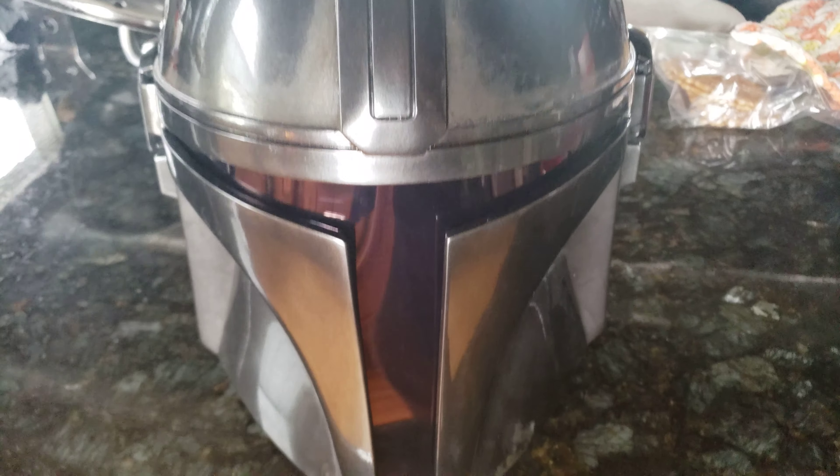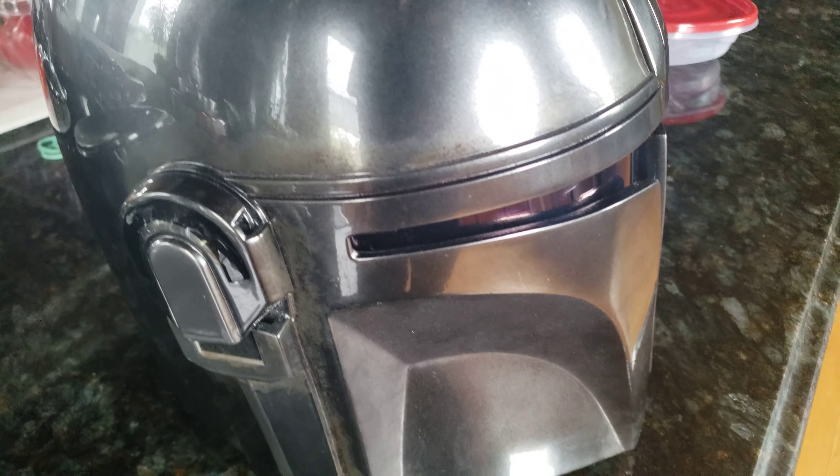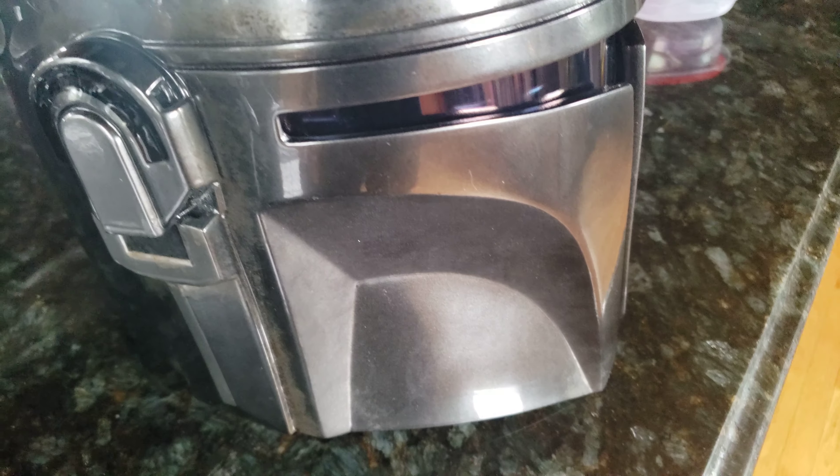Look at that — what even is this weathering? It looks like mustard stains, like a guy with greasy mustard fingers handled this helmet rather than naturally accrued soot or dirt. It does not look nice at all. I was hoping to be excited by this, and I am not. But I figured I'd at least share my honest opinions with you. So there you go. Thank you.